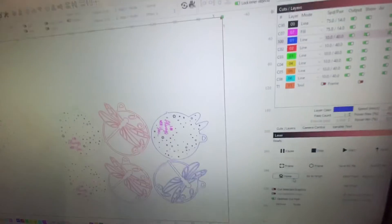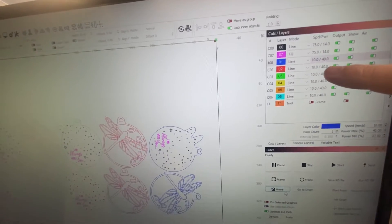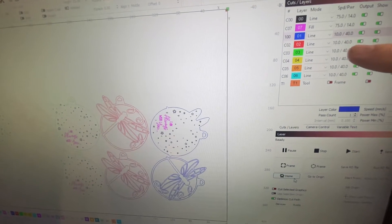I'm cutting right now with that program. All my cuts were done at 40% power, 10 millimeters a second.